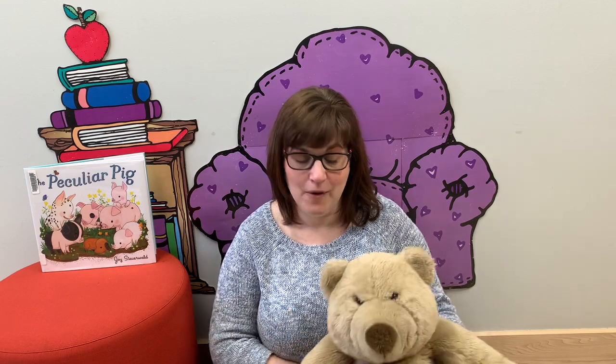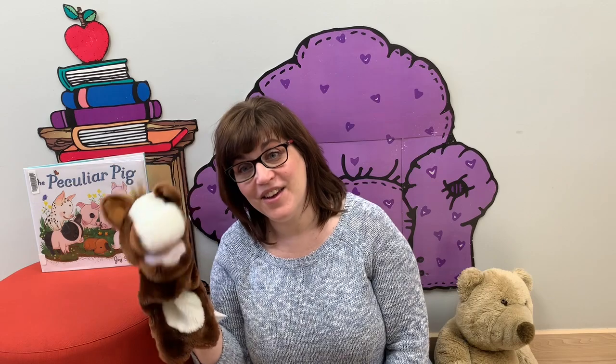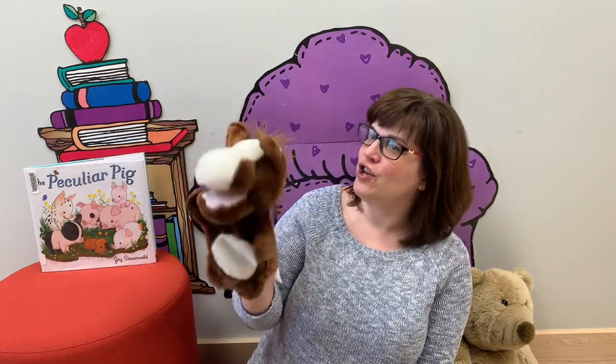All right, now I'm going to put Bear down because we're going to sing Old MacDonald Had a Farm and I brought some friends to help me. Let's do it all together. Old MacDonald had a farm, E-I-E-I-O. And on that farm he had a horse, E-I-E-I-O. With a neigh neigh here and a neigh neigh there. Here a neigh, there a neigh, everywhere a neigh neigh. Old MacDonald had a farm, E-I-E-I-O.